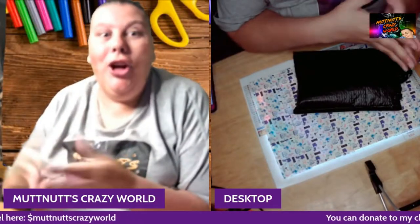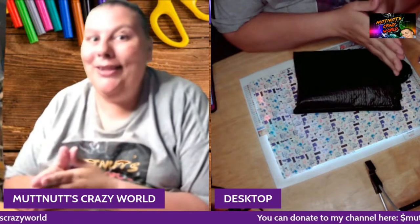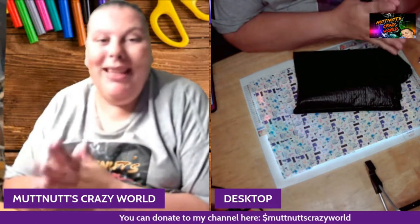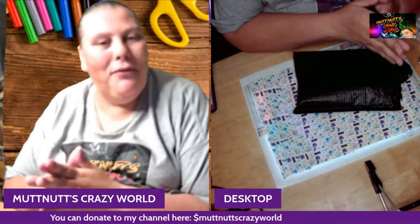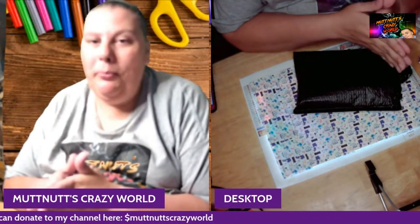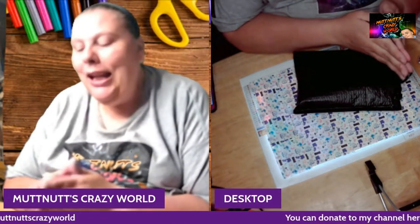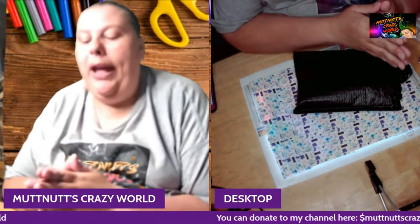Hey my squad, welcome back to another 'What's in the Craft Bag.' Before we get started — and I'm really excited about this — please go down below, hit that subscription button and bell so you know when I post a new video, live stream, or premiere. Also like, share, subscribe, and comment.